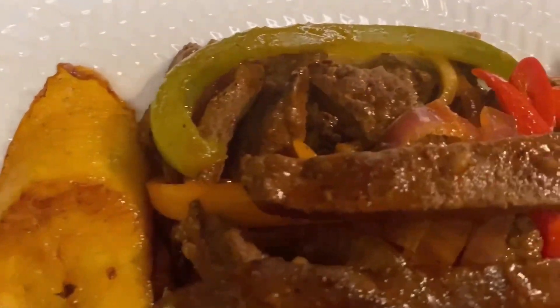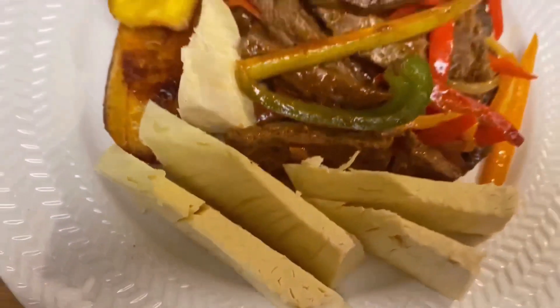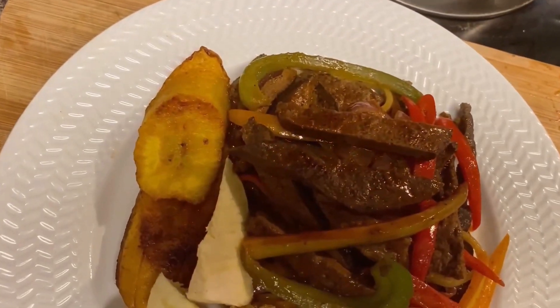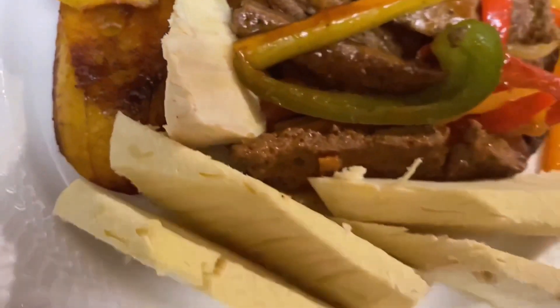There you have it guys — my liver and roast breadfruit along with some fried plantain. When I was living in Jamaica this was one of our Sunday morning breakfasts, but over the years I make it my dinner instead of breakfast. This is what my liver and roast breadfruit looks like — yummy yum!